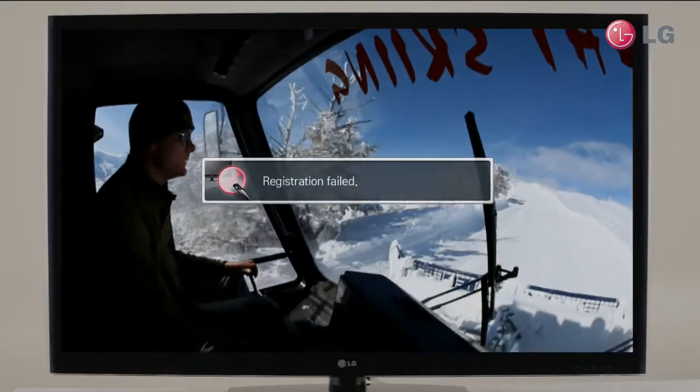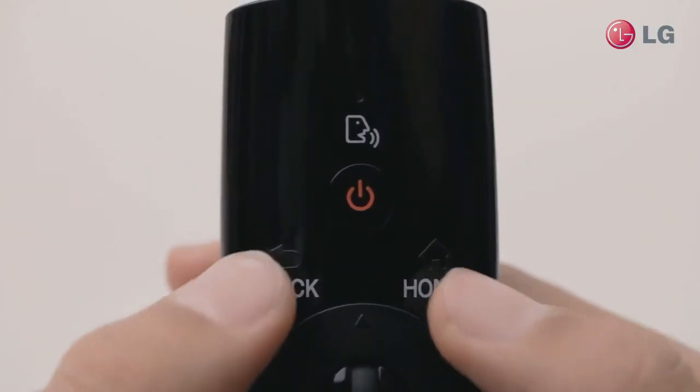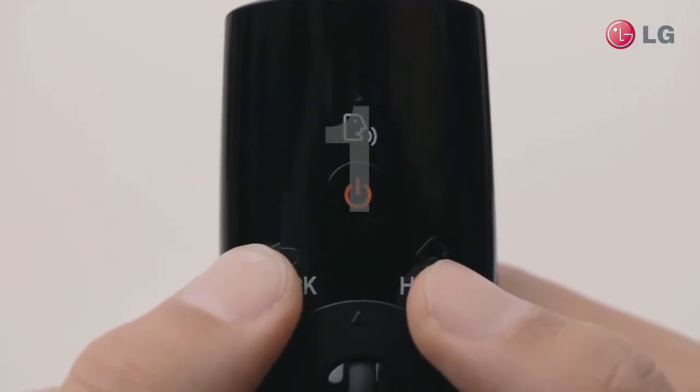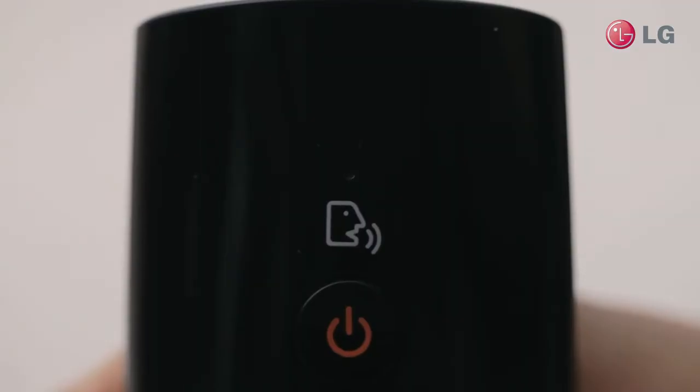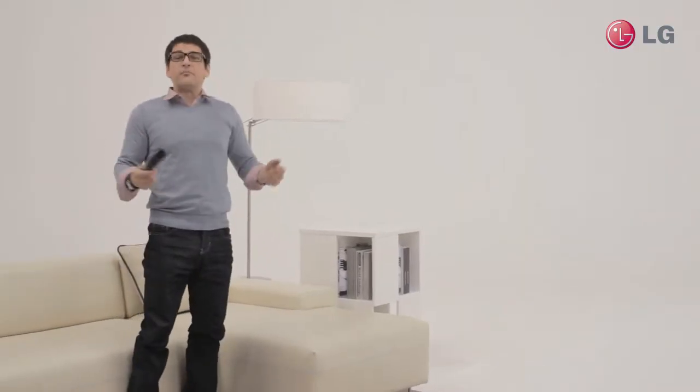But what if your registration fails? Well, try your registration again. If the registration fails, you need to reset the remote first. Press the Home and Back buttons simultaneously and keep them pressed down for five seconds. It is no longer necessary to keep it pointed toward the TV. Then you will see a red light on top of the remote blink three times.